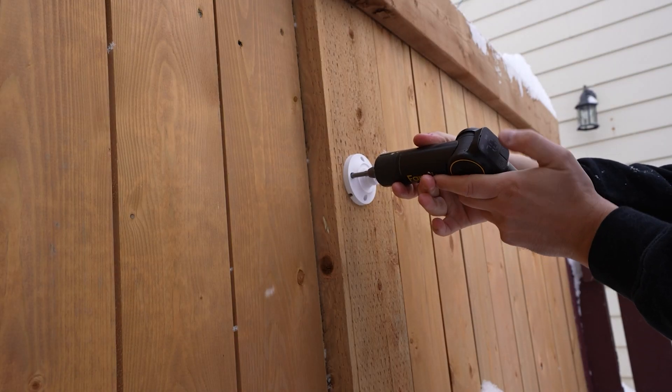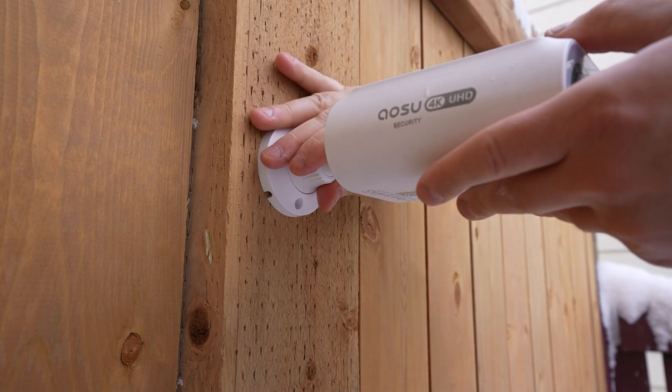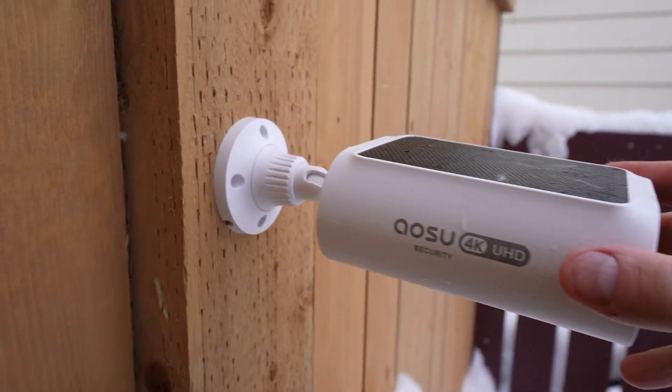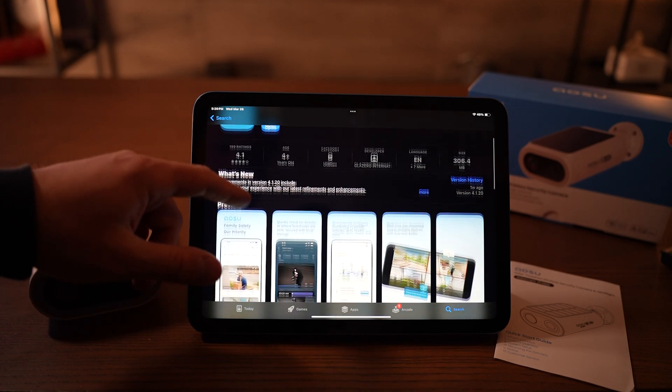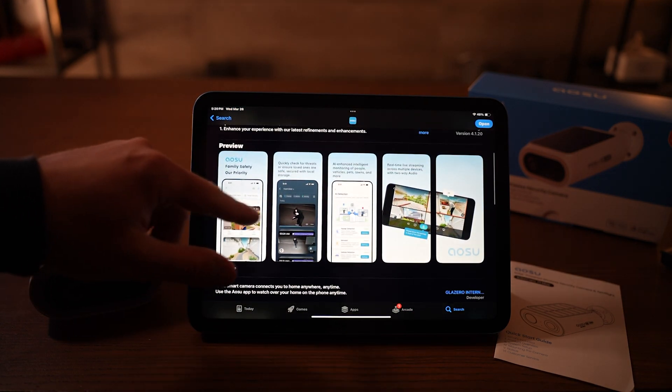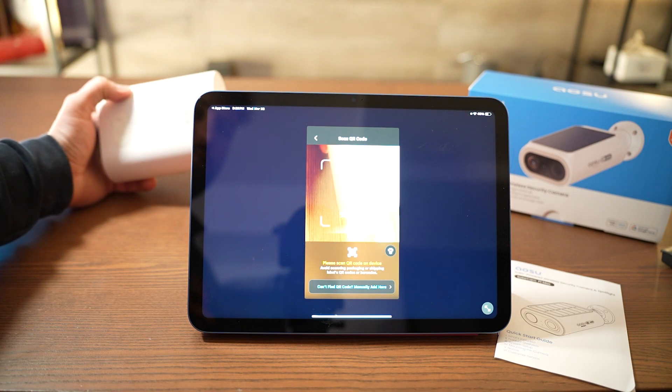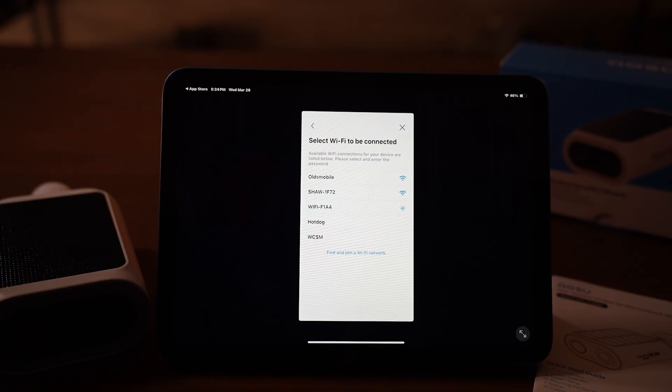I found a good spot for my mount, put in the screws, twisted on the unit, looked for the perfect angle, and that was it for the physical setup. After that, just head to the Amazon or Android app store, install their official application, set up an account using your email, and follow the on-screen prompts to connect your device. This just involves scanning a QR code and connecting to Wi-Fi, and that's it.